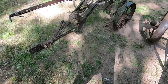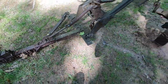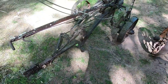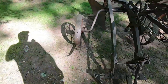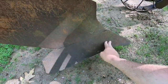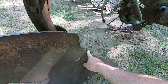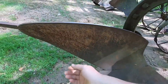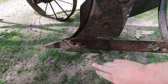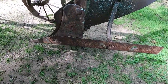The single bottom has a few issues. This adjustment bar is bent, but the two bottom has a good one. It looks like it's got a decent enough share to do a good job - there's going to be enough suck to get it into the ground. The mold board is getting worn on the leading edge, but it's going to be good enough to work. Looking at the land side, these single bottoms were notorious for having rather long landsides on them.